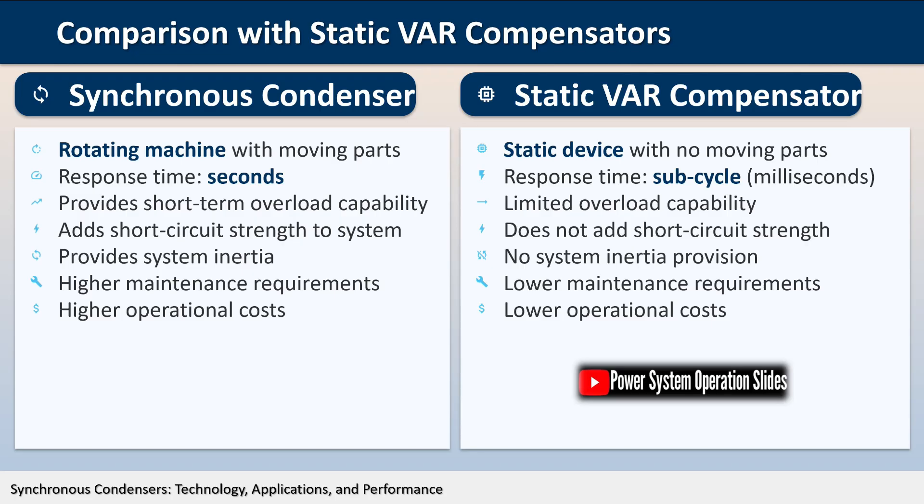When evaluating reactive power compensation options, it's essential to compare synchronous condensers with other available technologies. The most common alternatives include capacitor banks, static VAR compensators (SVCs), and static synchronous compensators (STATCOMs). Each technology has its unique advantages and limitations, making them suitable for different applications.